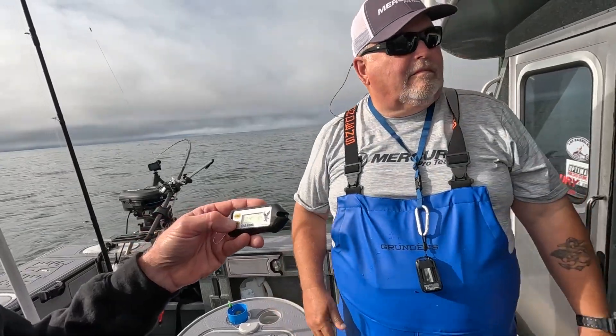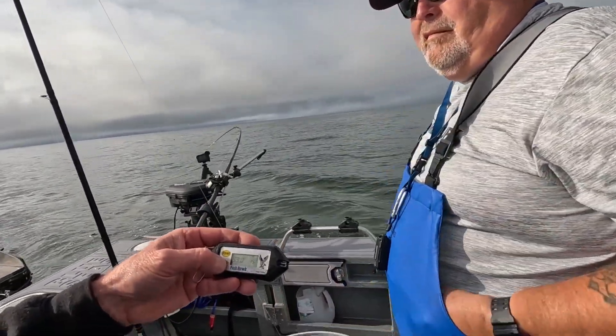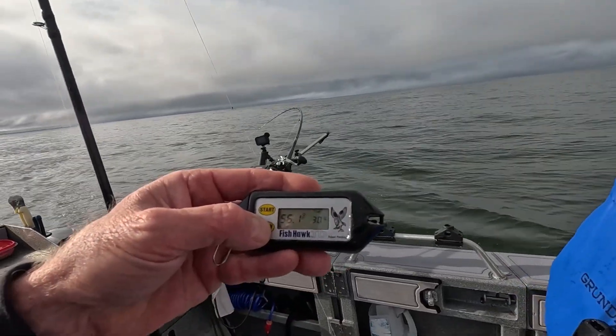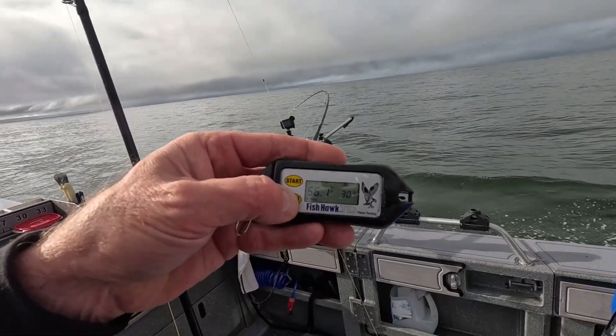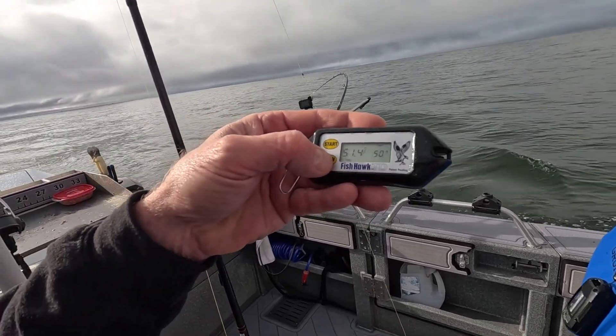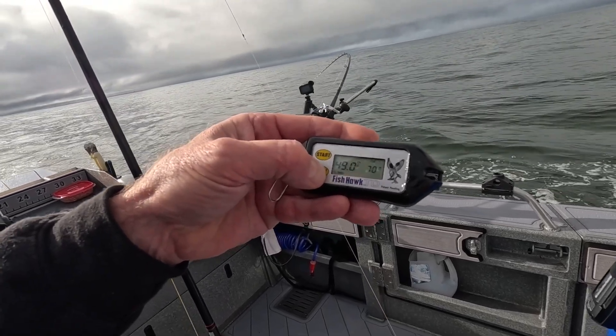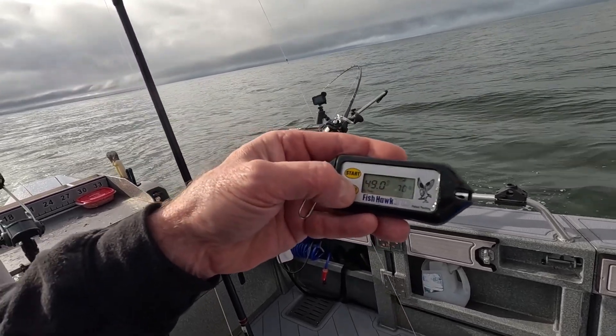The surface is 60 degrees, and going down real fast — 57 degrees at 30 feet, 56 at 50 feet, 51 degrees at 50 feet. There's a nice cold layer there. At 65 to 70 feet it's 49 degrees.